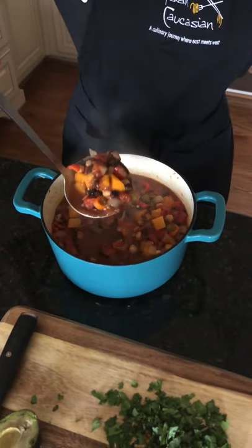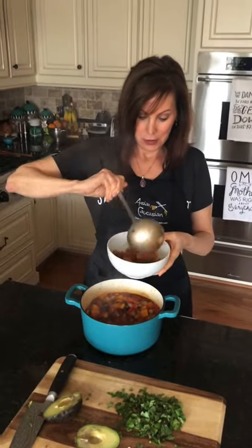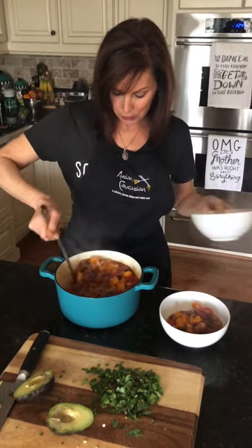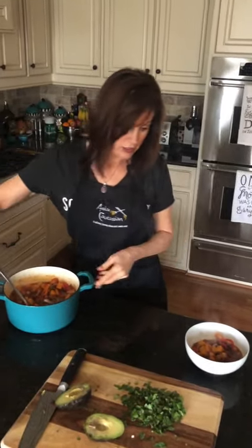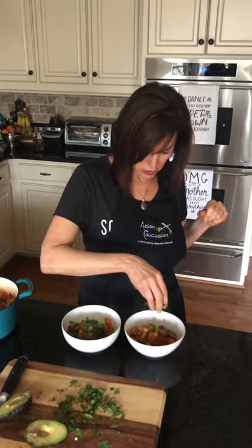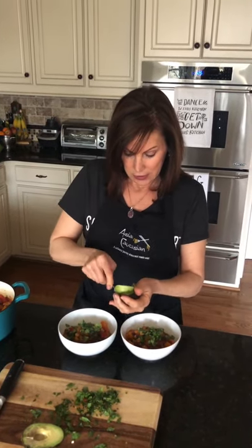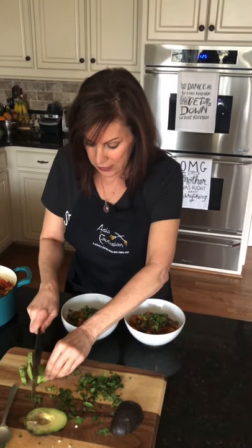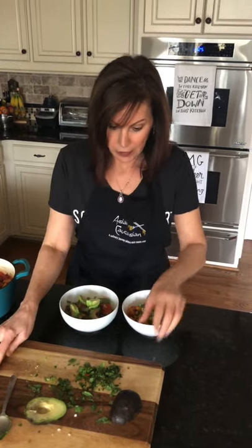Here is the final product — look how gorgeous and colorful that is. They say eat your colors; this is eating your colors. We're going to put it in our bowls and top it off with some herbs, and some sliced avocado. I don't have any sour cream on hand, but I usually put sour cream on top. You could add cheese if you want, or some jalapeño peppers. We've got basil and cilantro, and of course avocado — it's the best. I happen to have some ripe avocados. Slice them up and stick them on top. It doesn't matter if it's pretty; it's going to be good.